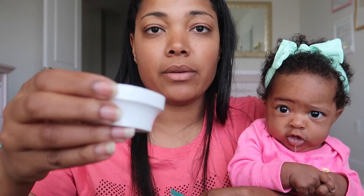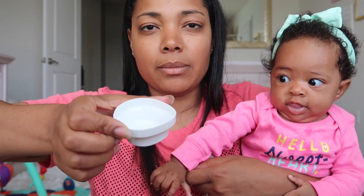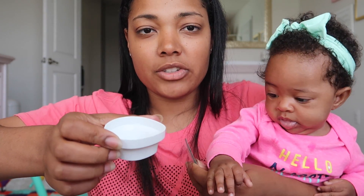These are the packets right here. You take one, and I have a little bit of my breast milk right here. You just pump a little bit of breast milk in the cup — you really don't need that much, like three to five milliliters.